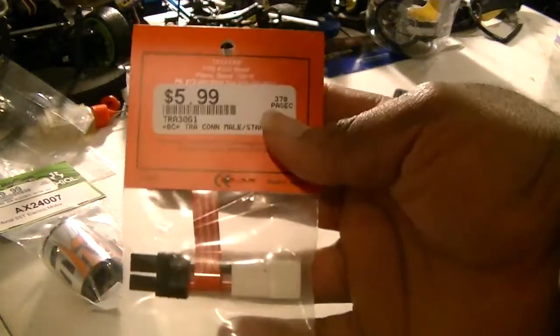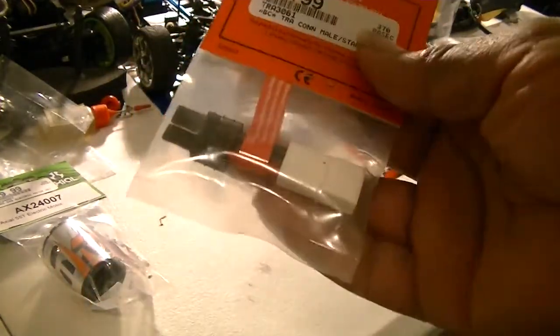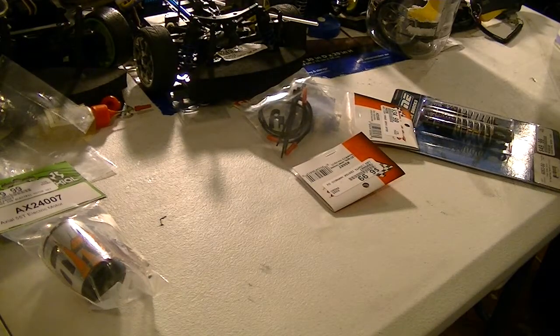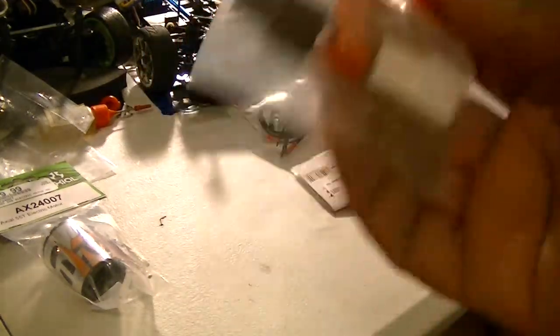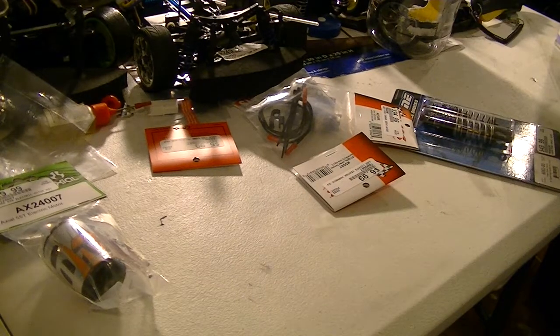I also got one of these. I need one of these kind of bad, because I got some LiPos that I wanted to use on a lot of the cars, but my LiPos are only with the Traxxas connection. So that's what I got that for.